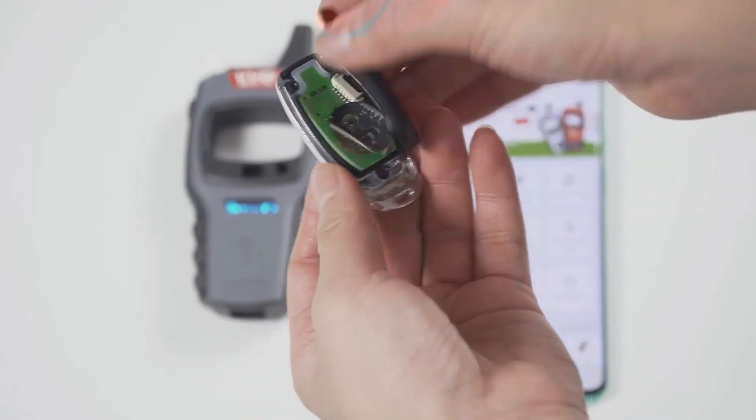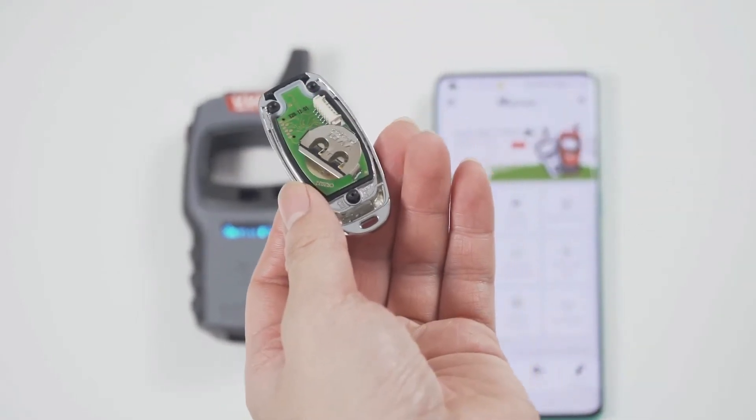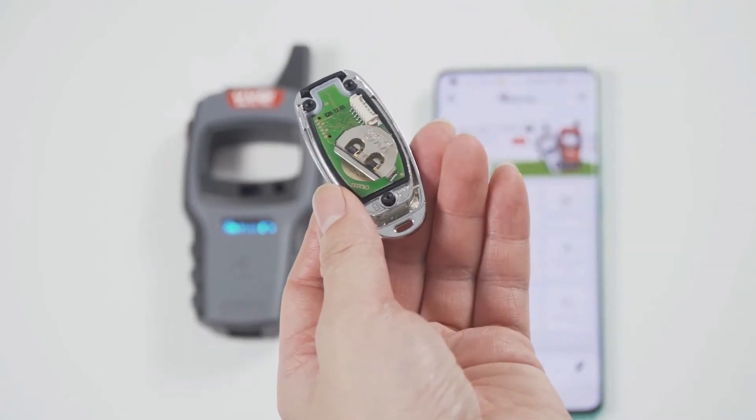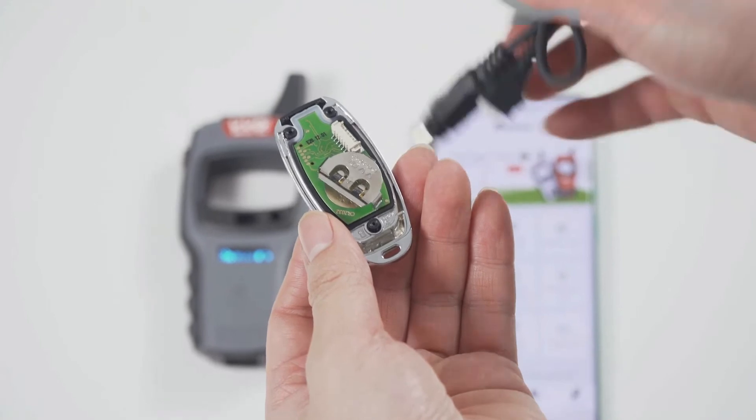This is a wired remote. Just remove its cover and you will see there is a chip interface which can be connected to the remote programming cable.